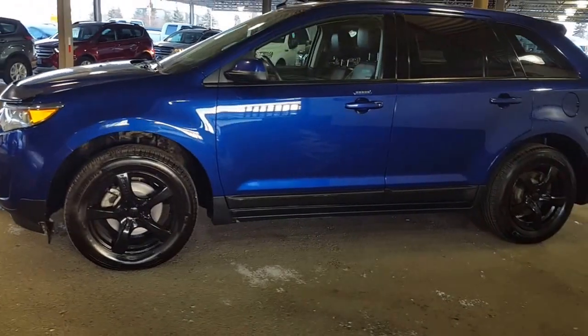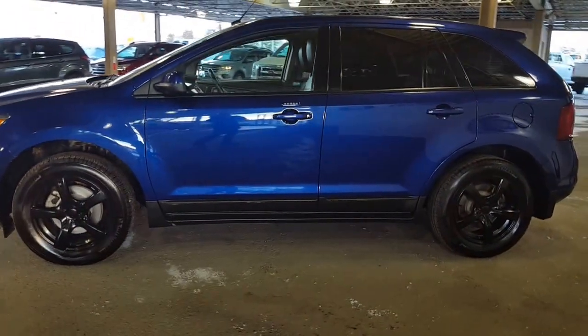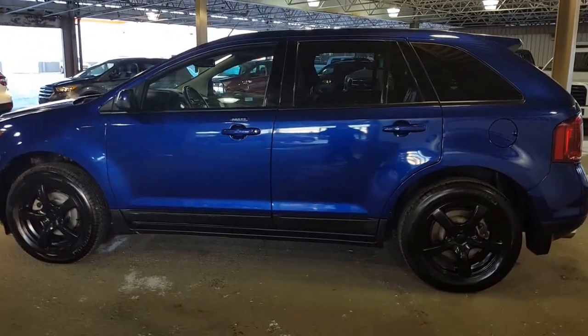And if you talk to your salesperson, they will be very happy to explain to you in depth exactly what certified pre-owned gets you.